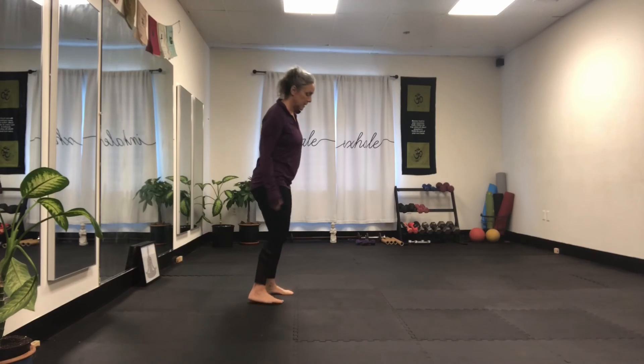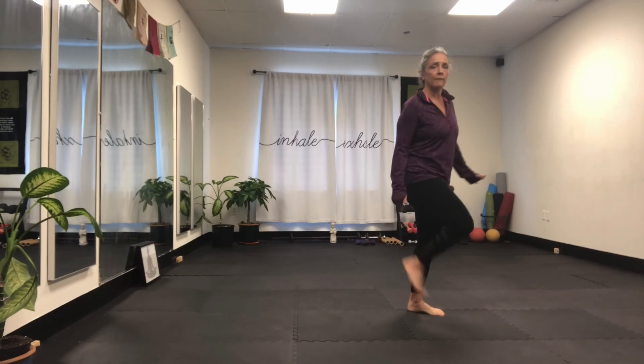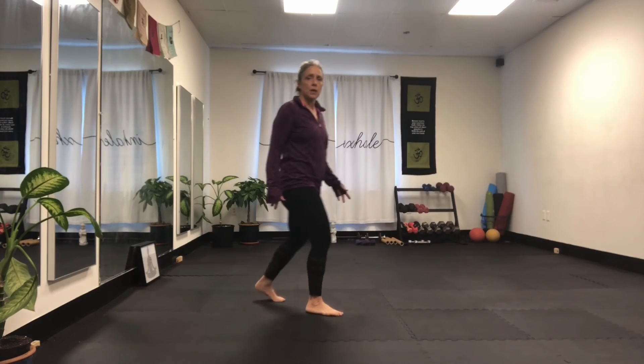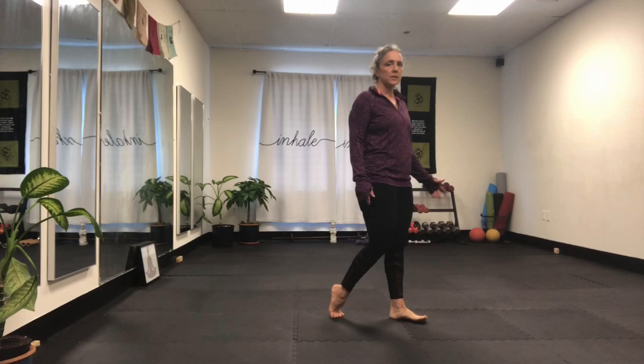Now remember, you're going to practice the gait — so it's heel strike, roll forward. Same thing: you're going to come up, this foot becomes the front, and you push off that back foot. Heel to toe — just practice this even if that's all you do. Heel toe.